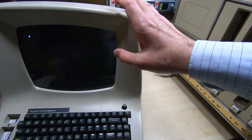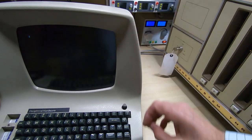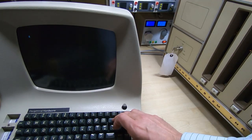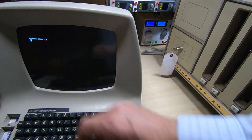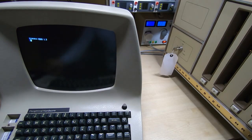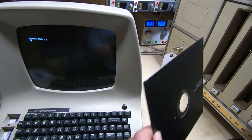If you see any flickering on the dumb terminal screen, it's not evident in real life — that's just the camera shutter. And as you can see, we are booted into our DOS.